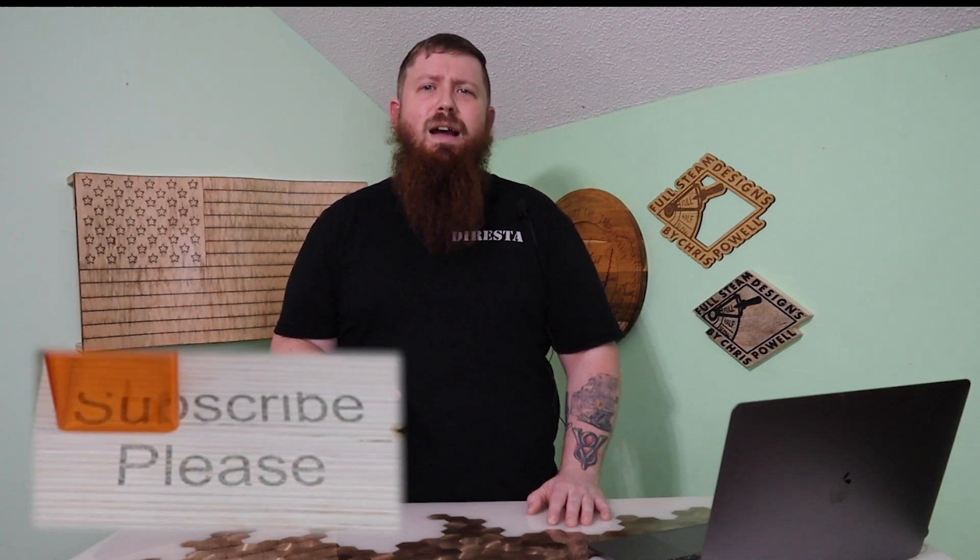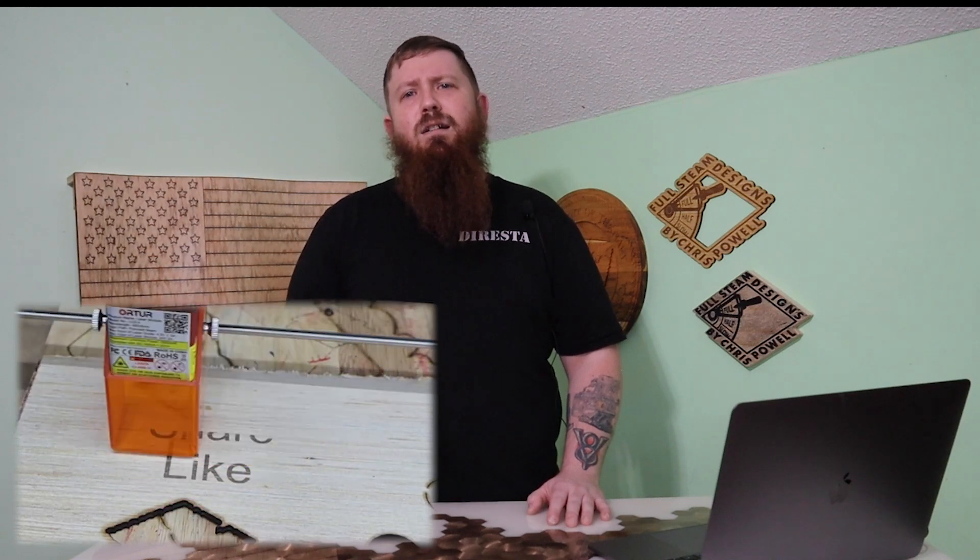I'll definitely have more content coming out on this, so be sure you subscribe if you haven't already done so. It also really helps the channel out if you like, share, and leave a comment on the video. Thanks for watching, and I'll see everyone over on one of these other videos.